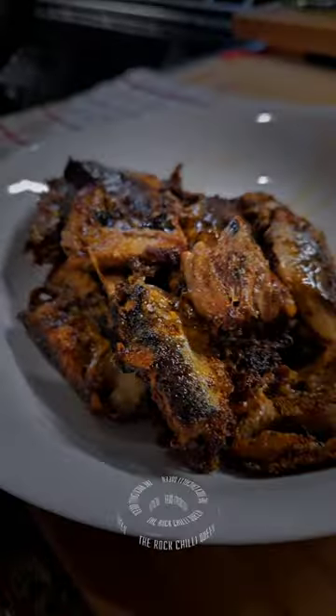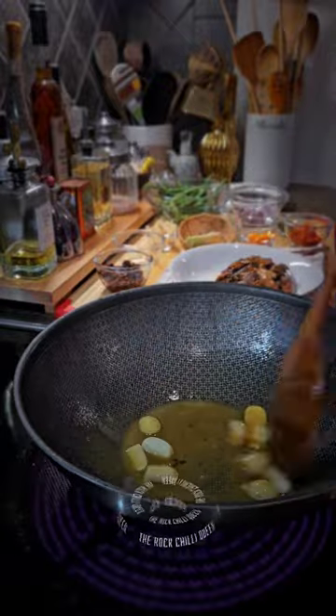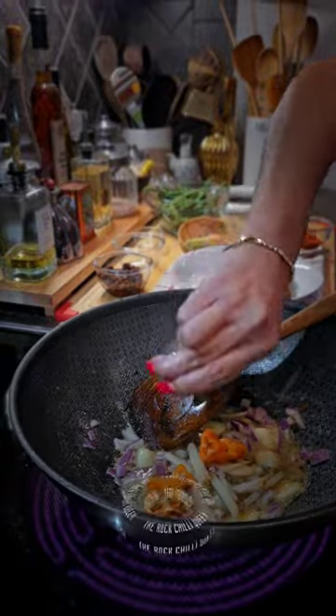You can either fry them all together or by batches — up to you. I need some of them to be fast. In the same pan, heat up butter, throw in garlic, shallots, ginger, and habanero.